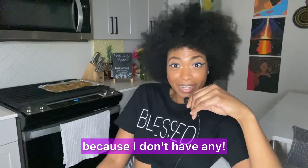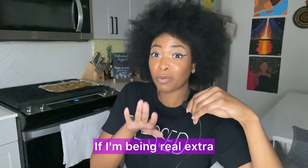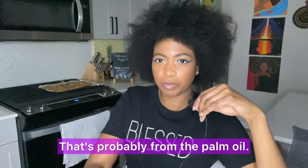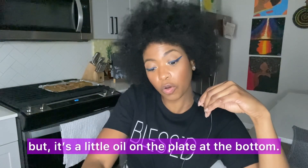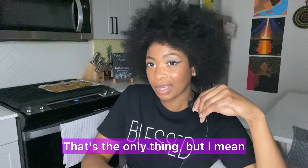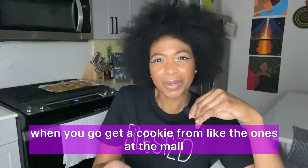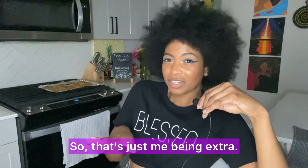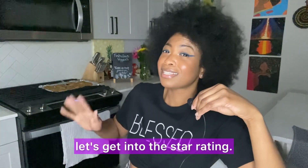Sliding over to the 'love me nots' — I'm going to stump y'all because I don't really have any. If I'm being extra, they are a little oily, probably from the palm oil. You probably can't see the oil on the plate but it's there. That said, most cookie spots are like that — like the ones at the mall — so that's just me being extra. Outside of that, let's get into the star rating.